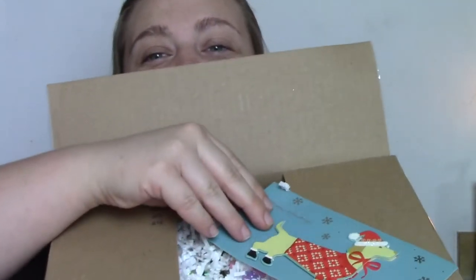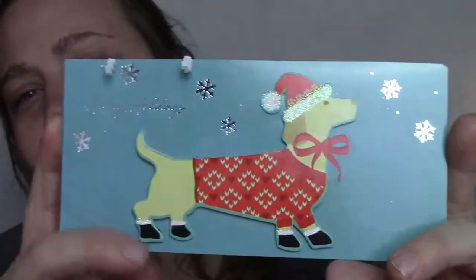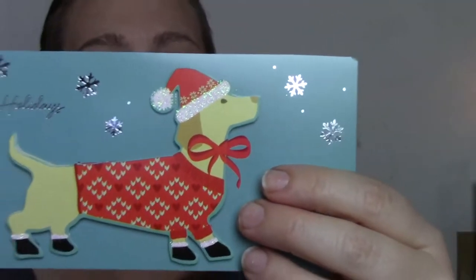Right on top of the box there is this absolutely adorable dachshund card. For those that may not know, I have a dachshund. This is so sweet — he's just so cute. It's really pretty. It's got this iridescent stuff in it, so it's shiny with little wormies.